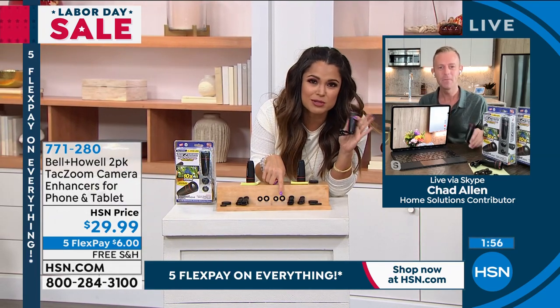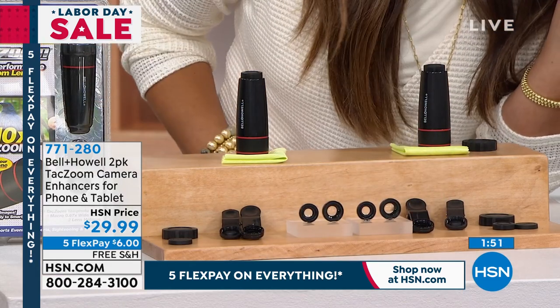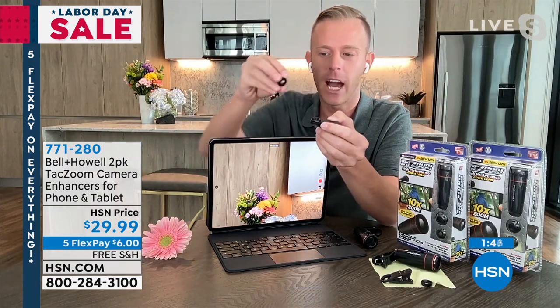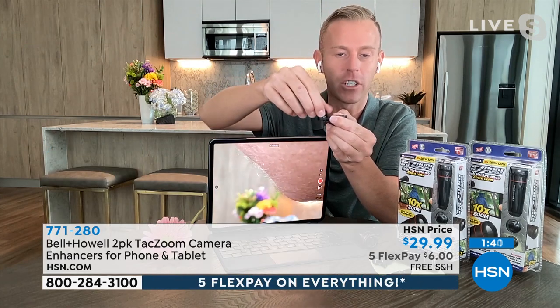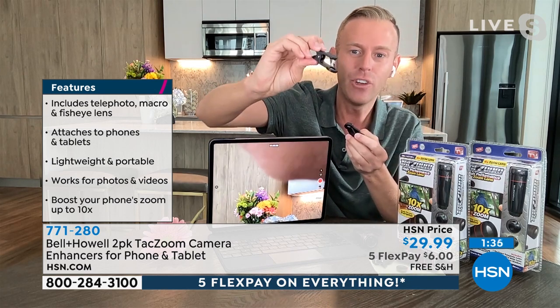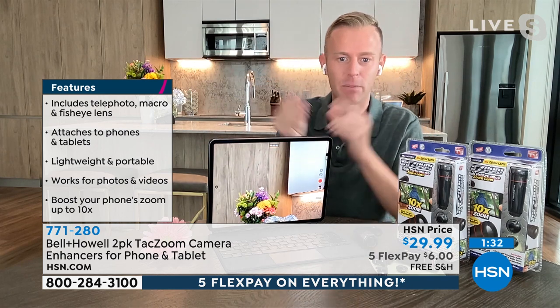When you want to switch out the lens, you take the little lens and just put it right into the clip and twist it in. The macro lens is what I was showing you with the close-up of the watch or the flower. We also give you a fisheye lens - it just screws right in. There are instructions inside the box, but it's plug and play. We're giving you two different sizes of clips and you just clip them onto your device.